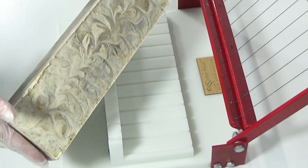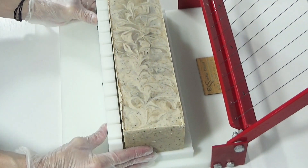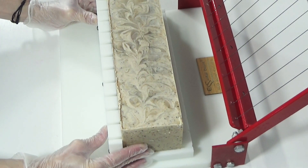To avoid gel, you can put your soap in the refrigerator overnight to saponify. This will keep it cool and avoid the gel phase.